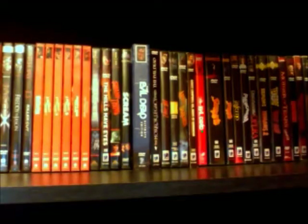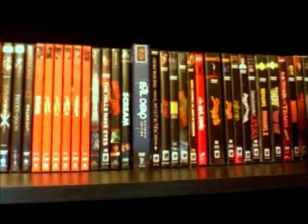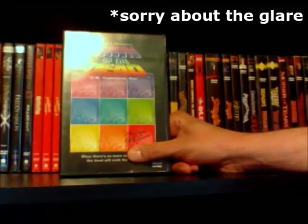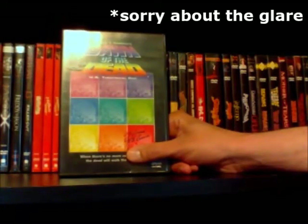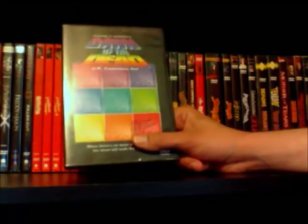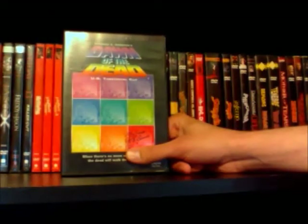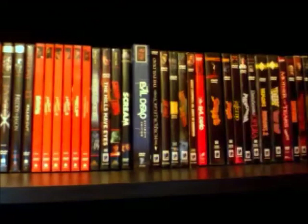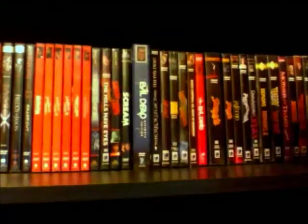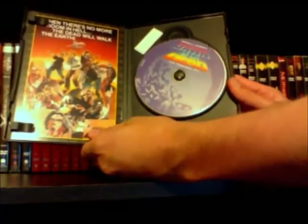I'll start off with my Romero zombie movies. I have a couple editions of Dawn of the Dead on DVD. This is the theatrical U.S. cut of the movie, and I've always really liked the artwork on this DVD — very colorful, very cool, just not really what you think of when you think of Dawn of the Dead. It's also like almost very 70s artwork, which Dawn of the Dead was a 70s movie with very bright colors and bright blood and everything.